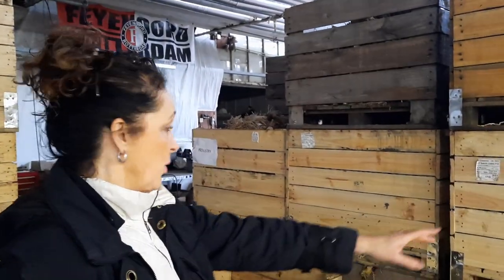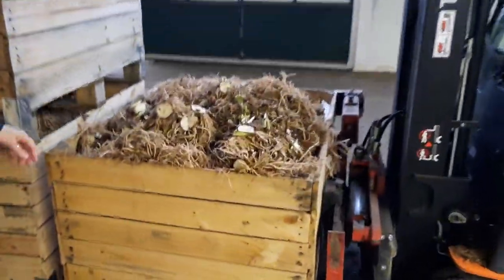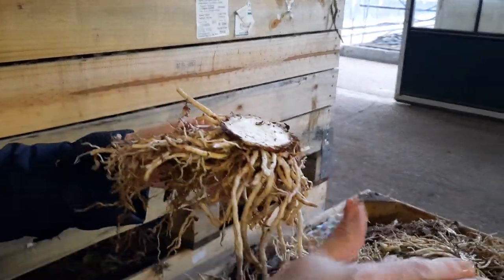And in these crates and over here, you'll see all the ends that have been topped off. So the bulb has to have these roots cut off — this is called the basal plate — and it gets cut off.